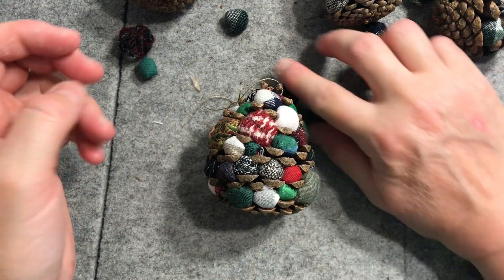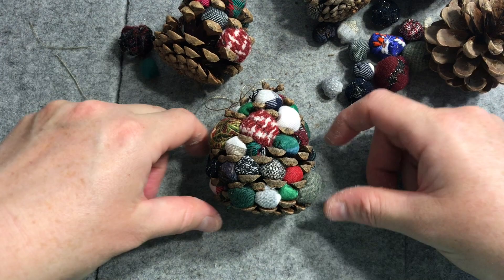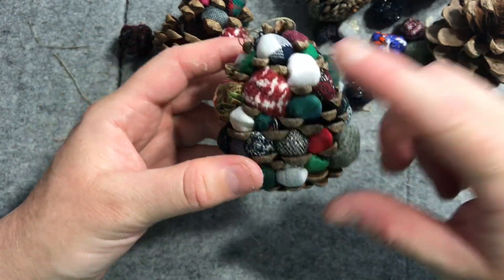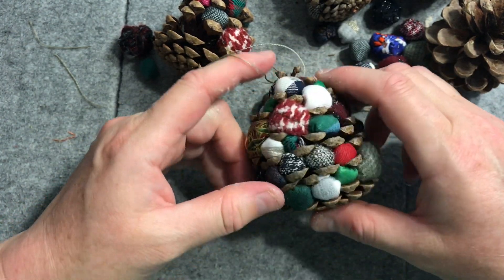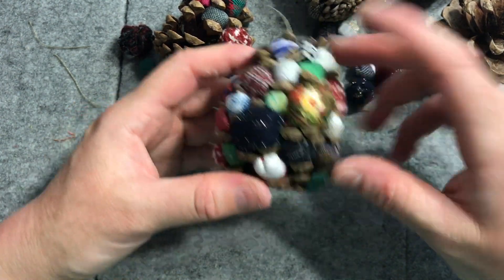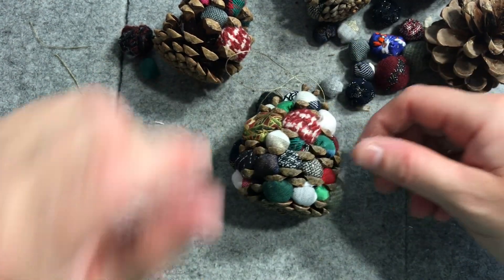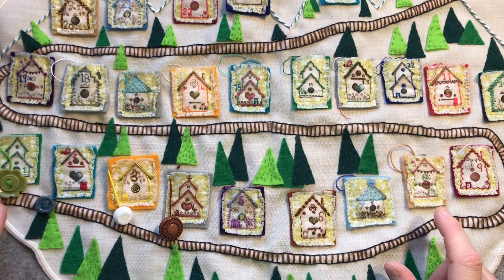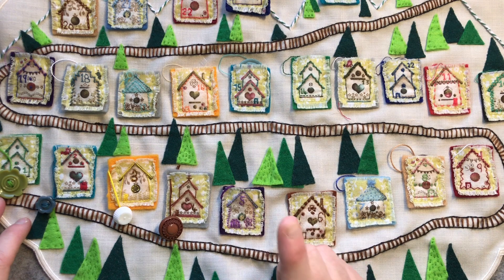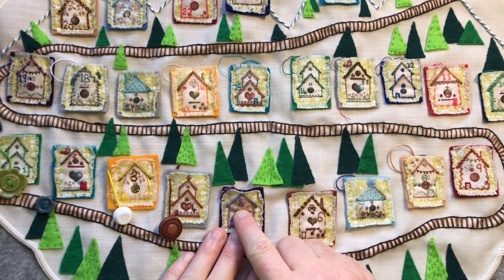Thanks so much for watching and I hope you're enjoying my little Christmas crafts. I'm trying to keep them nice and short and simple. It will take a bit of time to make the baubles, so it's probably not totally a 20-minute craft, but it's only taken me 20 minutes to make one bauble and put together one of the pine cones. I almost forgot — I actually did forget — to show you my advent calendar: my button advent calendar with my nana's buttons!